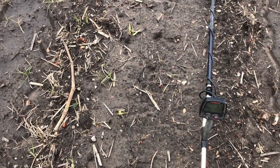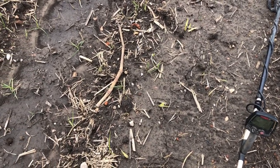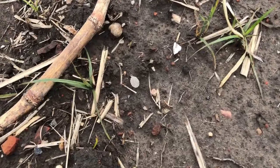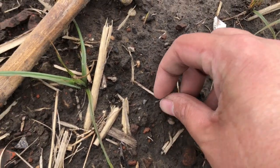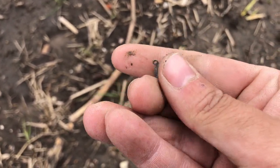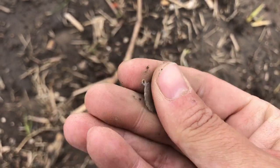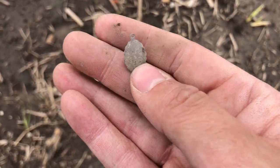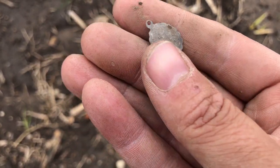Do you see what I see laying right on top? I'm going to put it right in the middle of the screen. I hope it's silver — it's a religious medallion just laying there. It's real thin, it might be silver. Yeah, that's silver all day. Awesome! Found so many of these in this field.